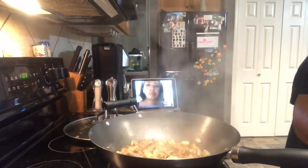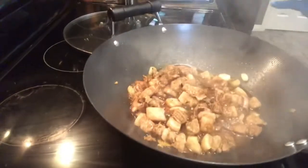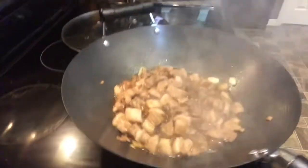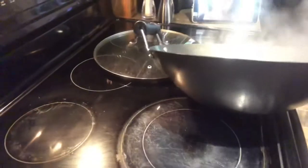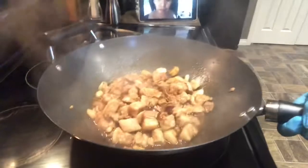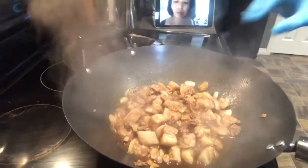Babe, look — medyo mano na, brown na. Antayin ko yan siya hanggang sa medyo lalapot yung sabaw. Papakita ko sa'yo medyo lumapot na. Antayin ko siya na maging brown-brown yung karne.